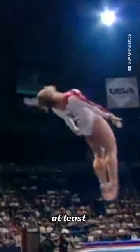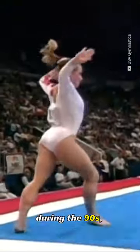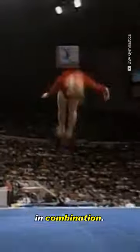It's been around since the 80s, at least, and was particularly popular during the 90s, with many gymnasts using it as their opening pass and some even performing it in combination.